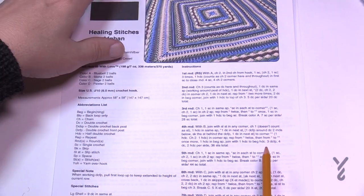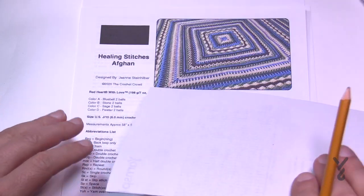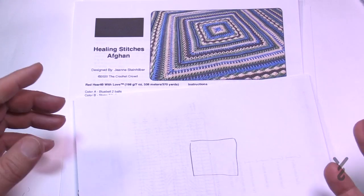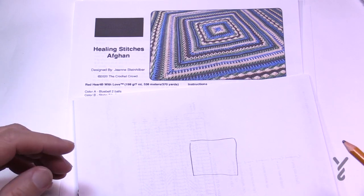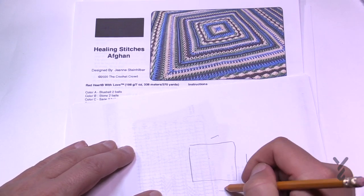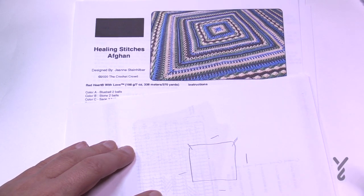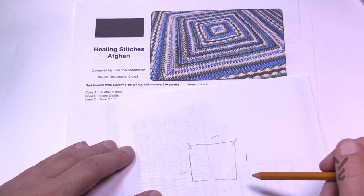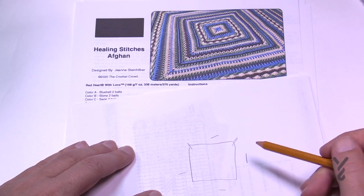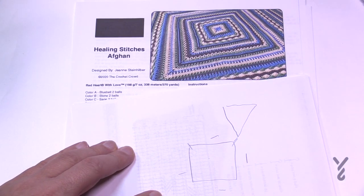I'm going to try a new technique. Usually in something like this I would teach it and do the entire blanket. I'm actually crocheting the real sample on board. What I'm going to do in this tutorial is that because it's a square and every side is the same, I'm going to show you how to start a side, go through the side, and then how to turn — that's all I'm going to do for each round. You'll only see a slice of the afghan itself.